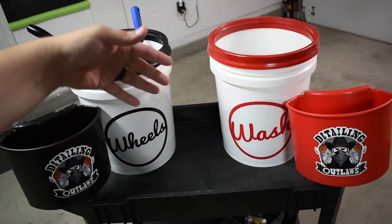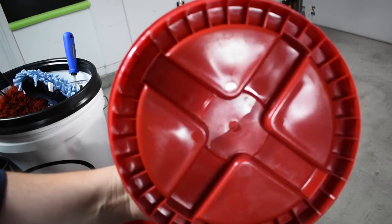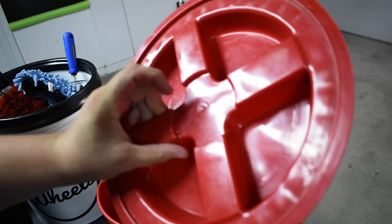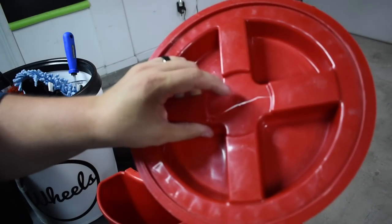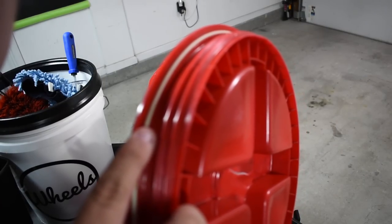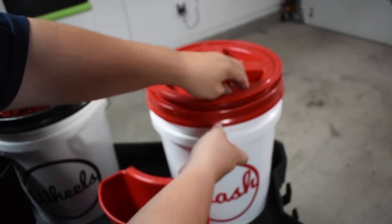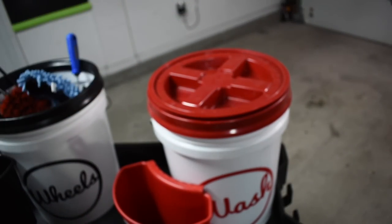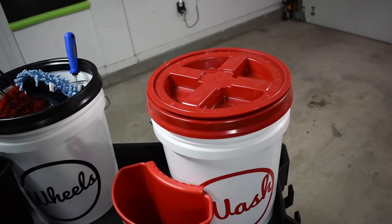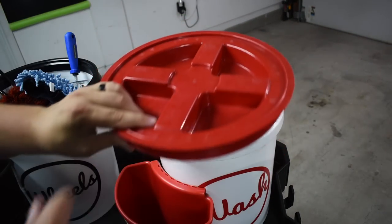A lot of people don't have the gamma seal, but a lot of people do. I just happened to have the gamma seal. This is a gamma seal — my cracked one, actually; it broke on me, so I need another one. It has a rubbery type seal that keeps it watertight and creates a nice lock — it just goes on and twists down. Say you want to transport a bucket of water to a car show for a rinseless wash — that's why this is awesome. This comes off very easily.